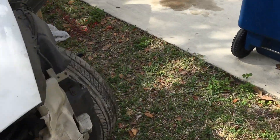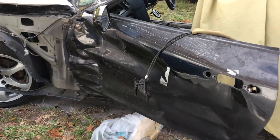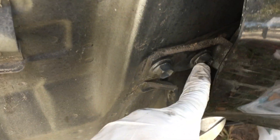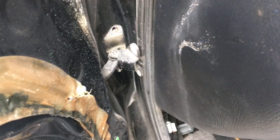Basically I'm taking off this door right now, since it was the one where the accident happened. Gotta remove these two screws here and these two — this one's gonna be a little bit of a pain since I can't get to it too much. I'm gonna see how I get to that one. I already took off the hinges.